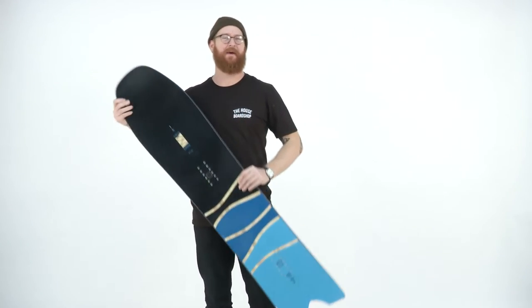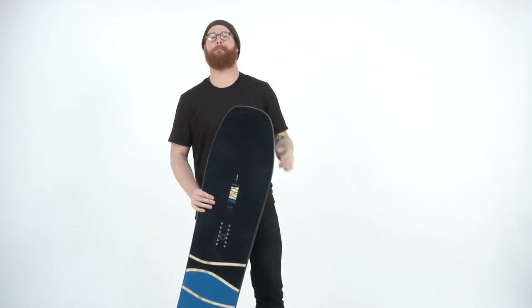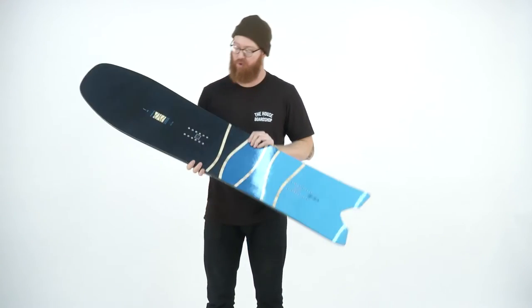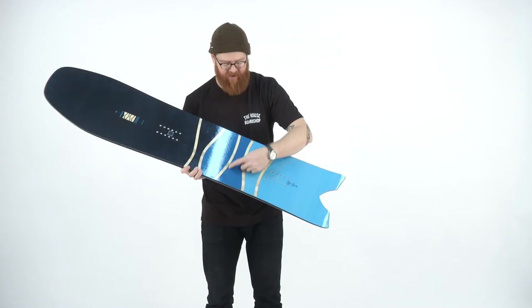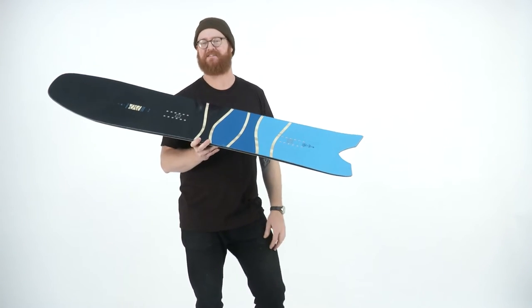It's going to be a pretty average flex rating of five — not too stiff, not too soft. And they do that with a pop core matrix wood core. That's a poplar wood core, finger jointed. You can kind of see that through the top sheet, and then it's been wrapped in a biax style fiberglass.